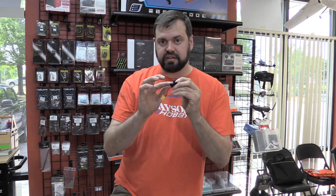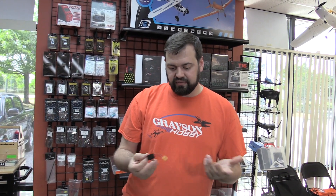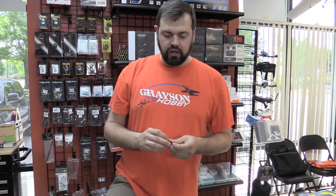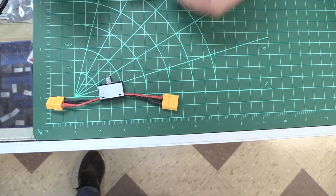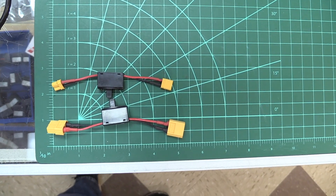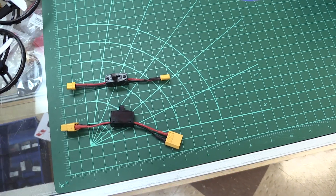You'll melt the internal connection inside because it's only rated for 3 amps. As far as I know, I don't think any of these quads up to like a 6-inch quad is going to pull more than 3 amps with no props on. Let's get the size here. The size is really short. It doesn't take up a lot of room, so you can put it in your tackle box or whatever you got for your stuff. Those are XT60s and XT30s.